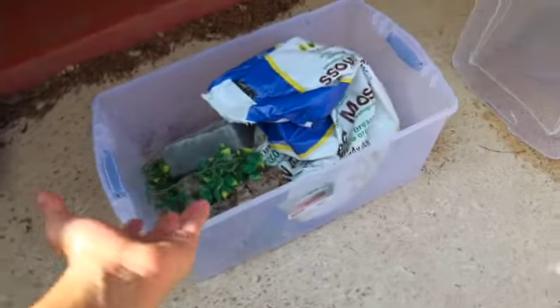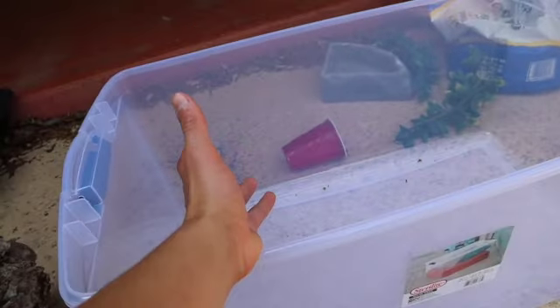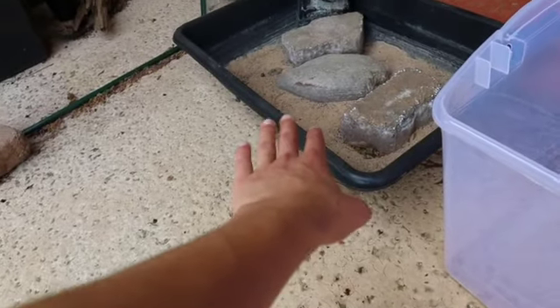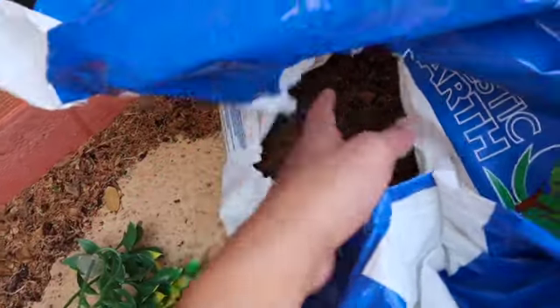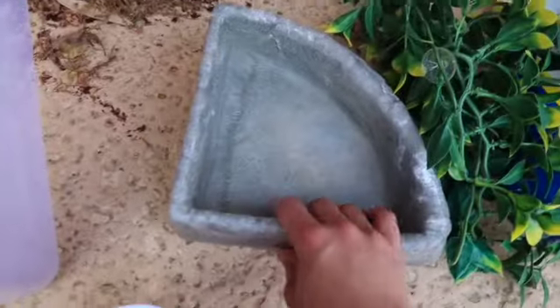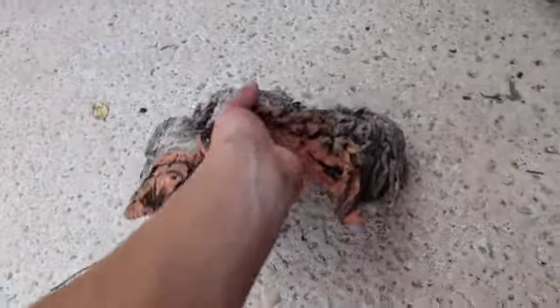Now, one thing to note: this tub setup may not be enough for permanent housing of a cane toad or multiple cane toads. It's a smaller size — you could get away with maybe one adult male, but adult females get too big. This tub will work for baby cane toads and other frog and toad species. We picked up this 105-quart (99-liter) tub from Walmart. You'll also need sand, peat moss, some plants, a large deep water bowl, and one or two hides.